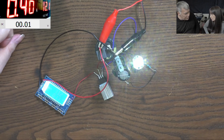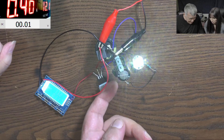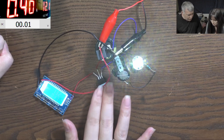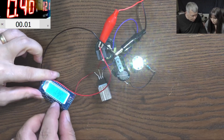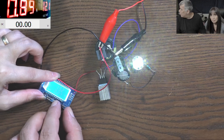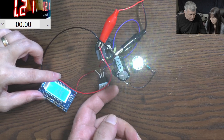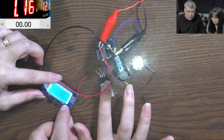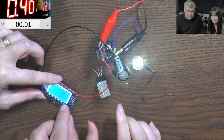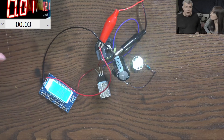Now there is a problem - you know what the problem is. Check this one, it's getting hot. The problem is if I'm raising the duty cycle and I'm not watching, it's like over one amp and this little thing gets extremely hot.